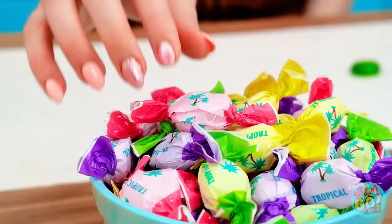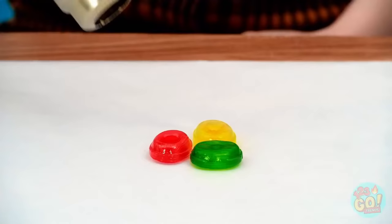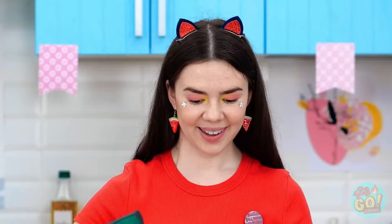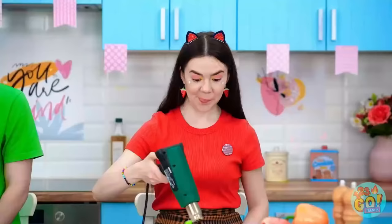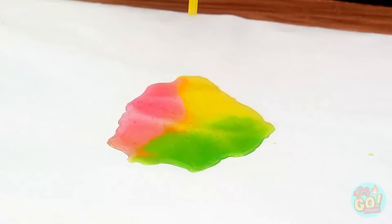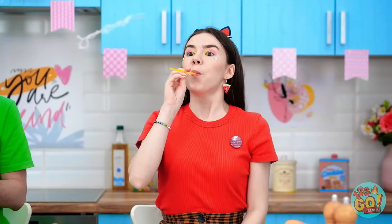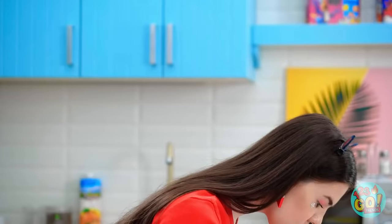I'm gonna need a lot of candies! And now for some hot air! Time to melt some candies! They're turning into puddles! Now it's one colorful candy puddle! Done! I'll dip the end of my straw into the melted candy, just like that. And now it's bubble time! Oh my gosh! I'll do some more — little candy bubbles!